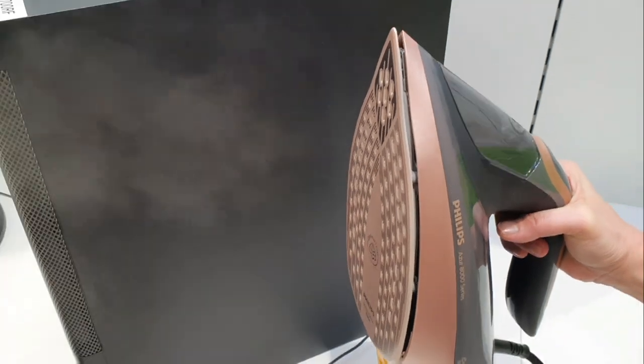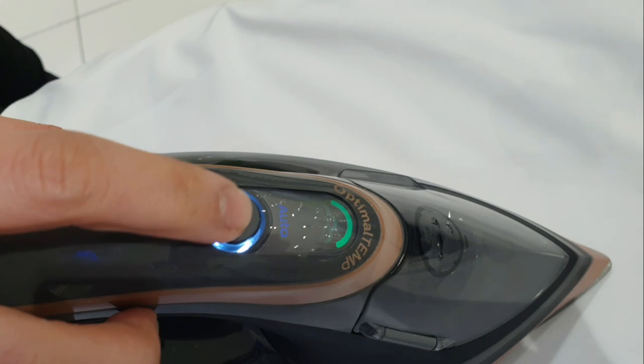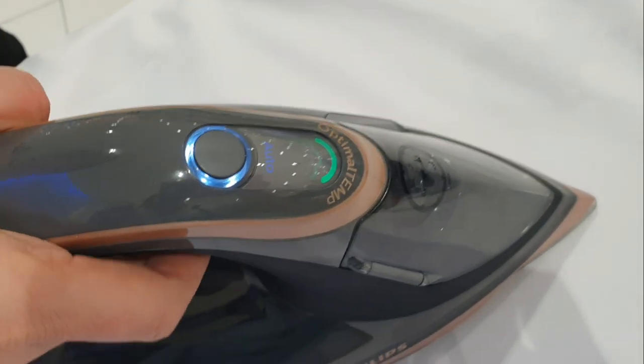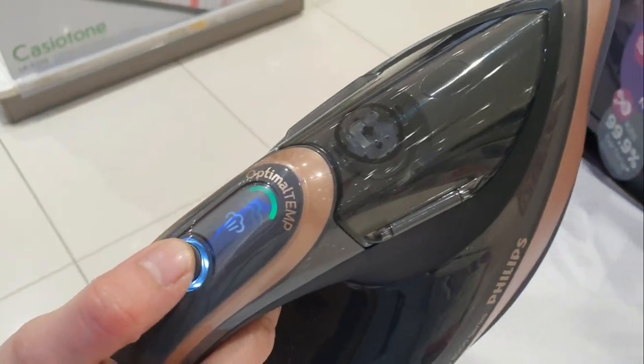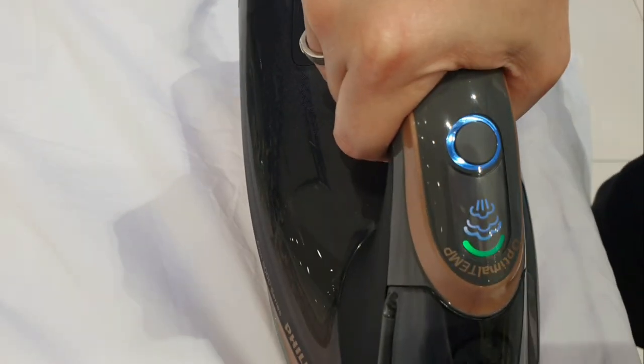Let's try it now on the cotton. I select this one for auto steam. Let's see how powerful and effective this iron is in one gliding — I really crumpled this cloth to test it.